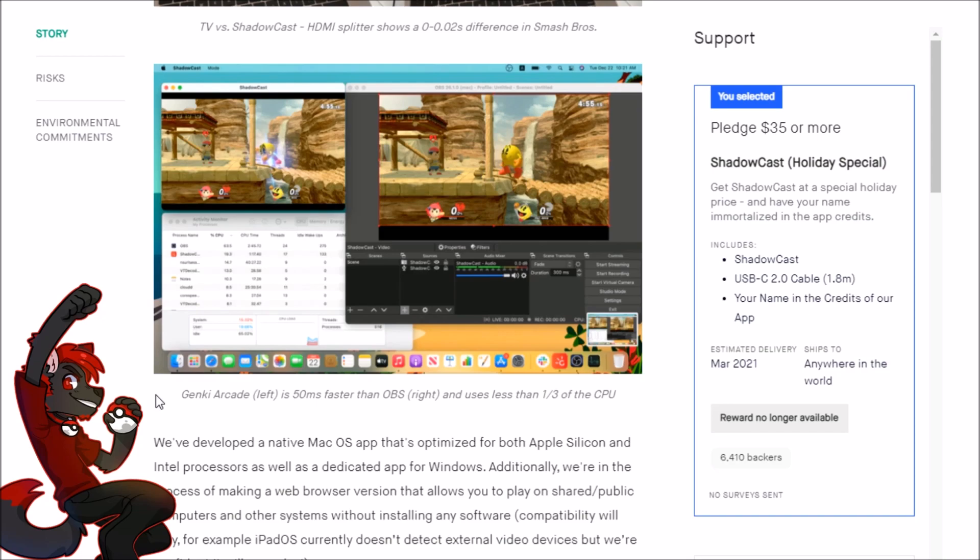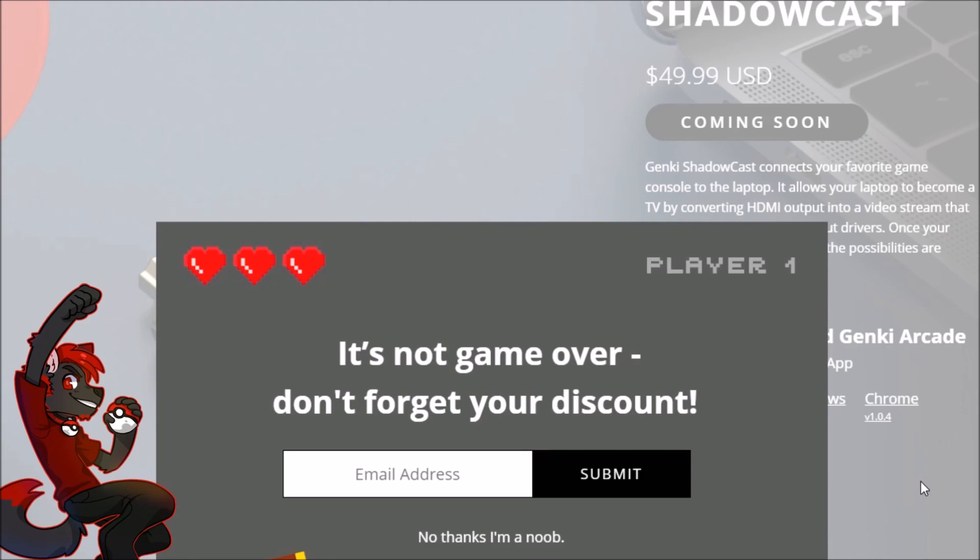The biggest reason anyone would want to buy a cheap capture device like this is to start streaming or content creation, so that's the angle I'm taking this review from. On price: if you backed the Kickstarter you got it for $35–$40, and if you buy it now it'll be about $50, though there may be a discount via email signup — so I'll call it around $40.